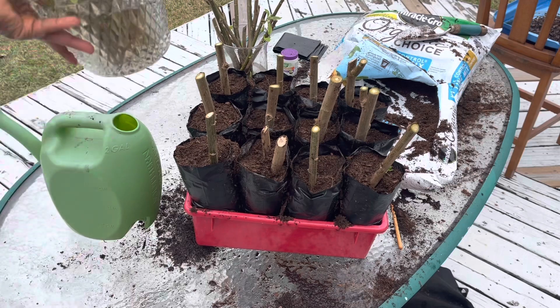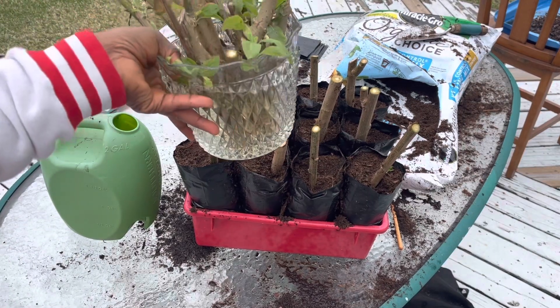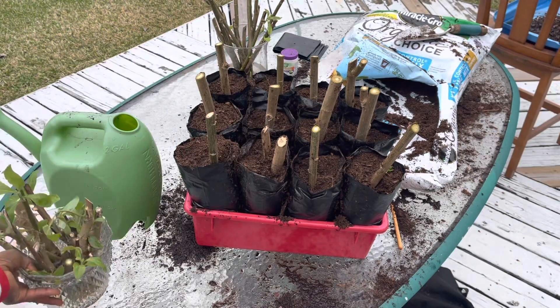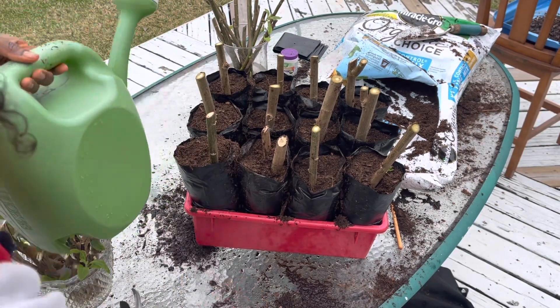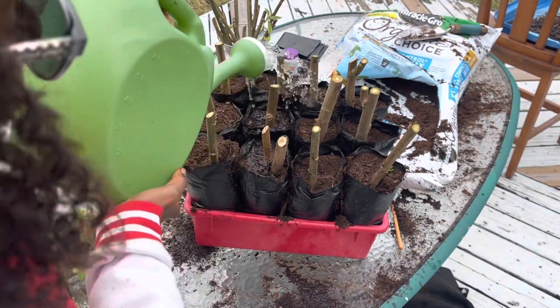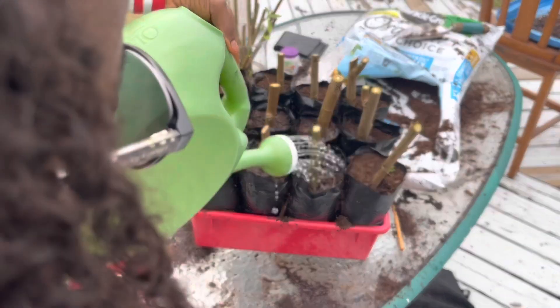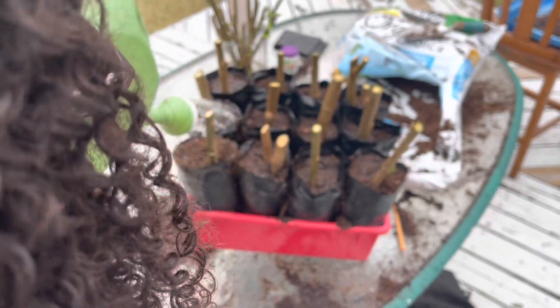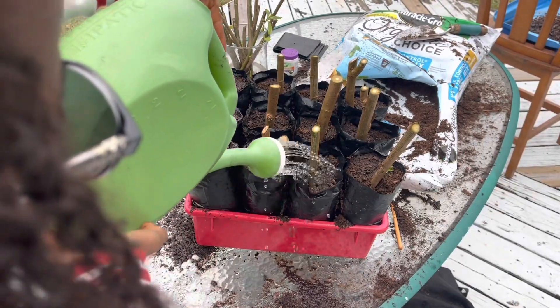These are some of the cuttings that I took — I'm going to try to see if I can propagate these again. I hope this was useful to you guys, and as always I'm going to ask you a favor to subscribe if you haven't done so, and like the video please — it's super important that you like the videos.